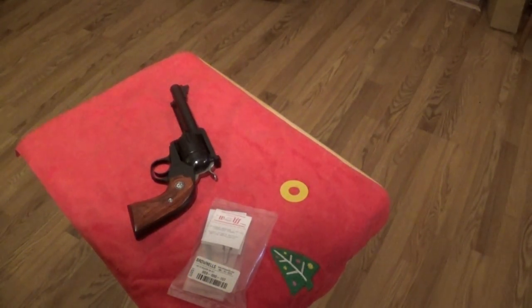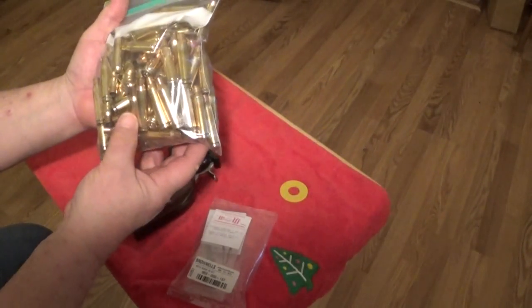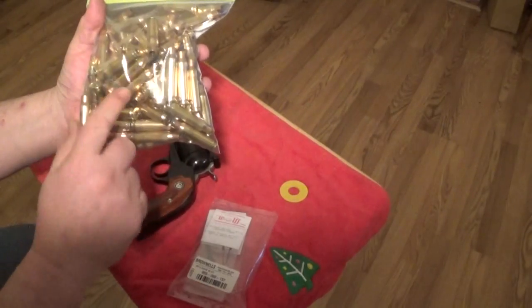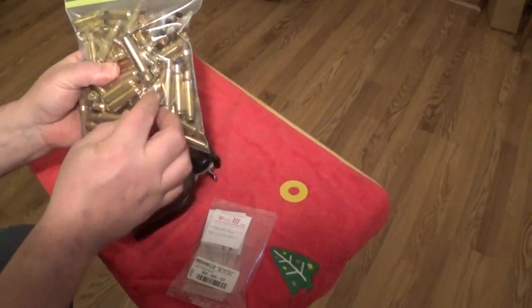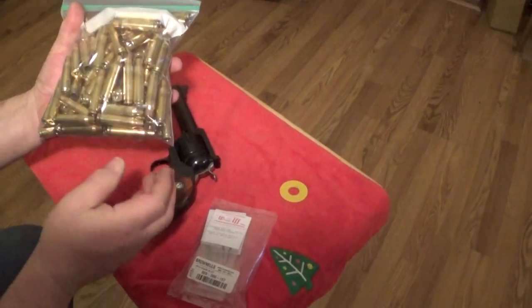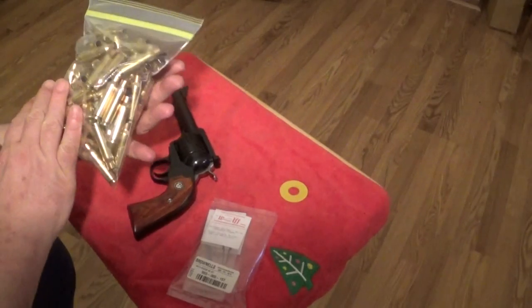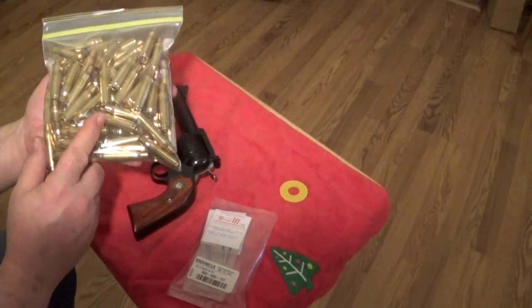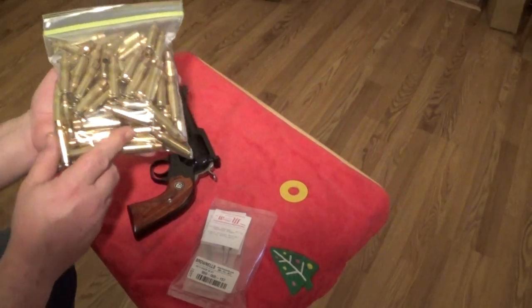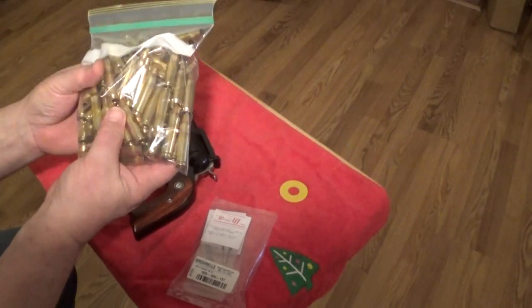We've got some M80 ball. Yeah, this is what I've been processing. Look at that — you can't tell that from brand new. Wet tumbling your brass just makes it turn out like brand new. Once you anneal it and go ahead and swage the primer pockets, they're all cut to length — this is like brand new brass. This is once-fired M80 ball. I've got packs and packs of this stuff now, so I'm good to go. When we get the Remington 700 out there, or I might even take my Remington 788 out there, I've got plenty of brass to draw from.